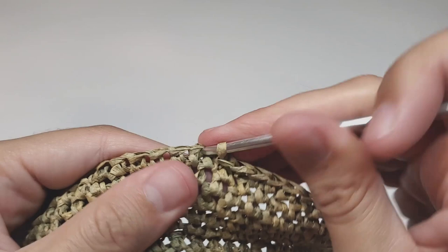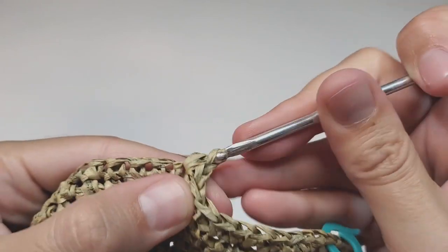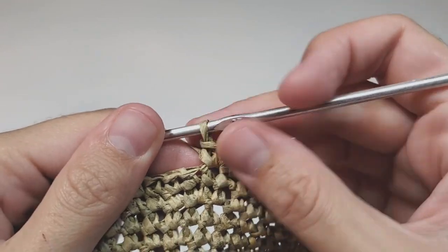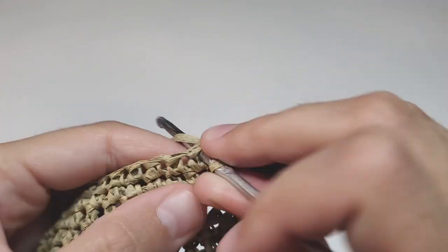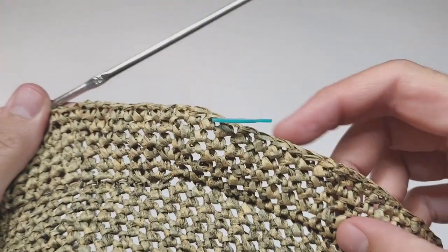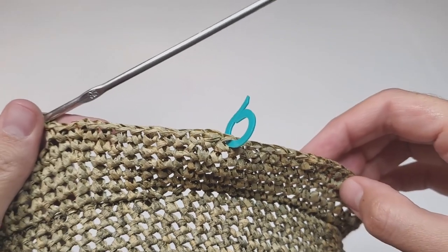Row 42: we begin with nine single crochets, then make one increase, then 18 single crochets, one increase. Repeat 18 single crochets and one increase five times in total, then make one increase and finish the row with nine single crochets. At the end of this row you will have 120 single crochets.